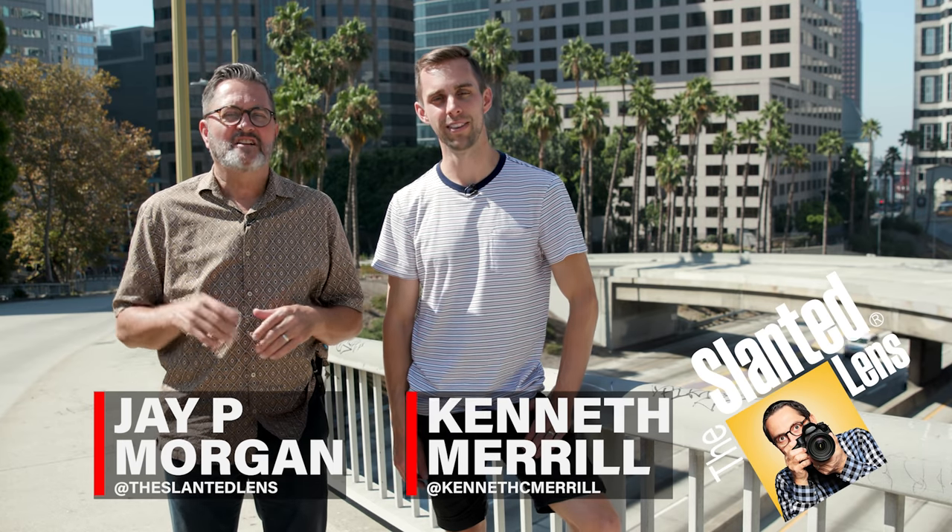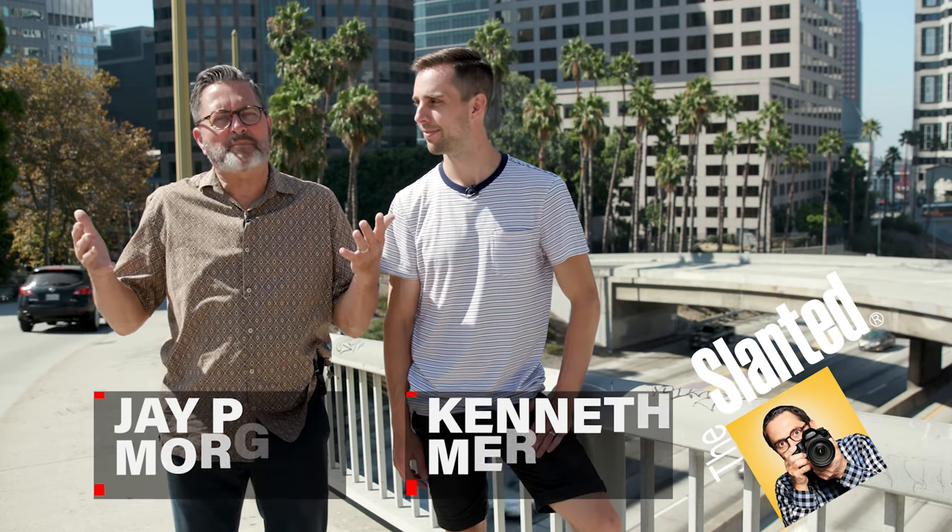Hi, this is J.P. Morgan. And this is Kenneth Merrill. Today on The Silent Lens we've got a new format comparison. We're down here in the noisiest part of Los Angeles, shooting in the same place we shot our last format comparison, but a whole new line-up of cameras.